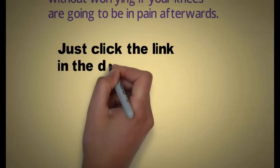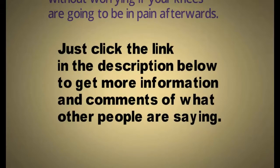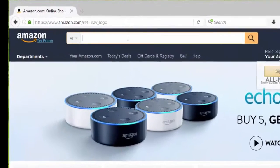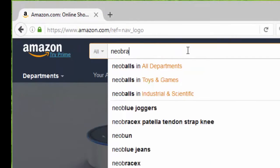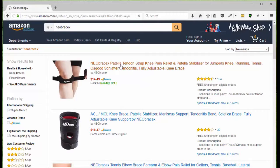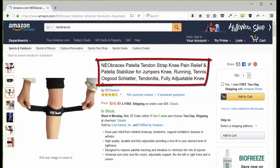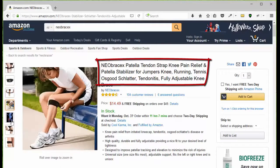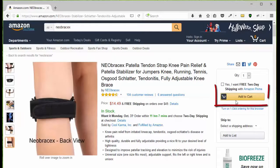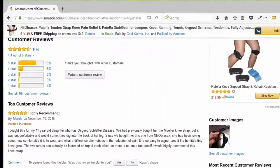Just click the link in the description below to get more information and see what other people are saying about this. All you have to do is go to Amazon.com, type in N-E-O-B-R-A-C-E-X and you'll be presented with the three Neobrax products. Choose the patella tendon strap, then go to the page, take a look at the pictures to see what it looks like, how it works, how to put it on, the benefits, and how to use it. Then you can click add to cart or go down the page to look at the customer reviews.